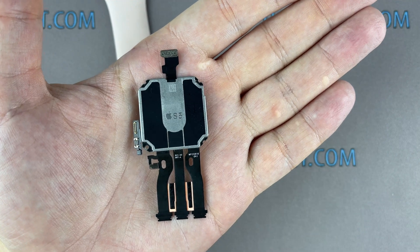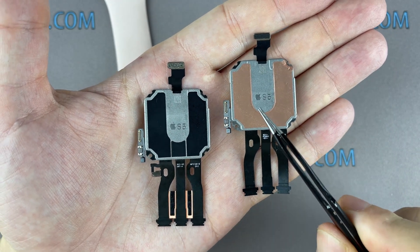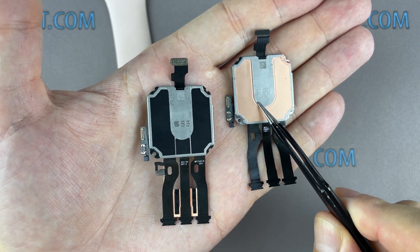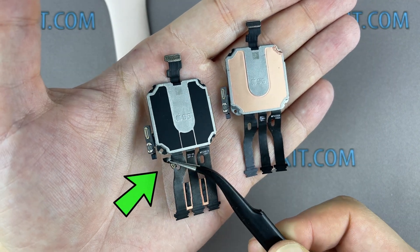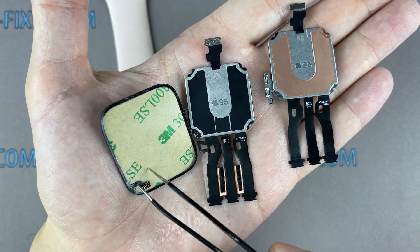Let's check the difference between the two motherboards — Apple Watch Series 5 and Apple Watch SE. They are very similar, but the Series 5 motherboard has an additional cable connector for connecting the force touch gasket. Therefore, we also need the force touch cable itself.